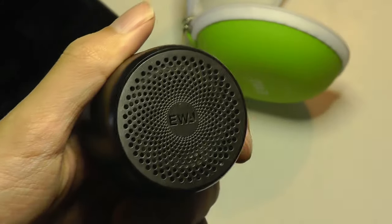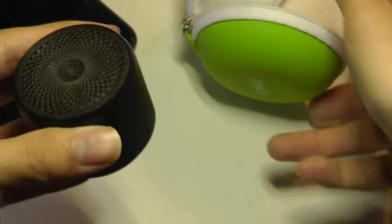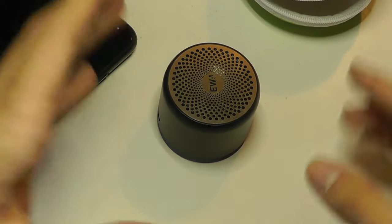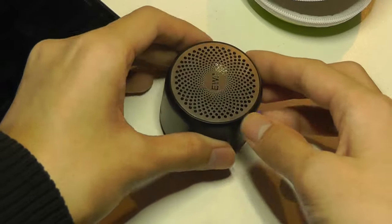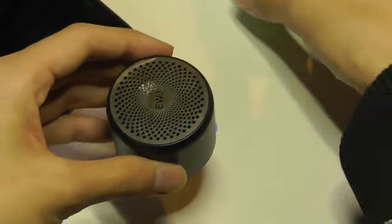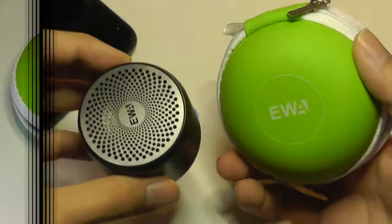So there we have it — that's the EWA A106 Mini Bluetooth Speaker, a very clever design with that hard shell case that doesn't really detract from the music quality. If you place it on a flat surface, it does seem to amplify the bass, since the passive radiator is on the bottom and vibrates a little more. If you lift it off, the effect isn't quite as prominent. And in the case, the bass gets a little more muffled since it's covered on the bottom. Nonetheless, it offers a pretty interesting solution when you're on the go.